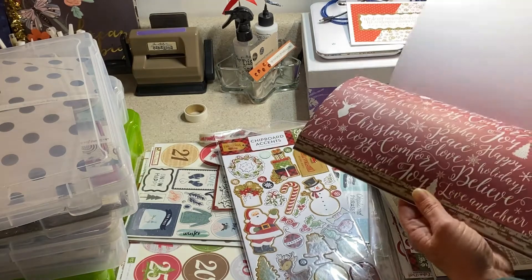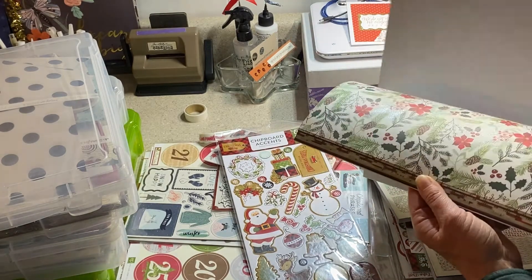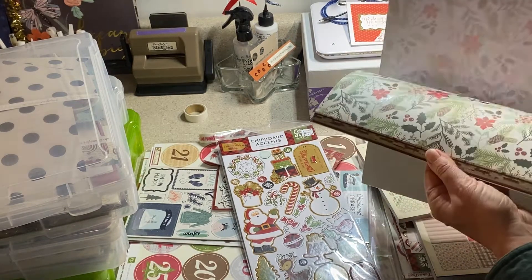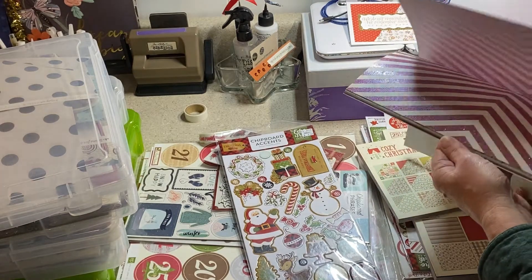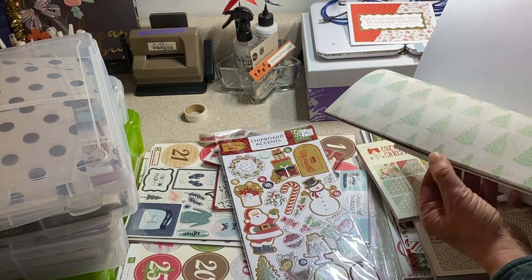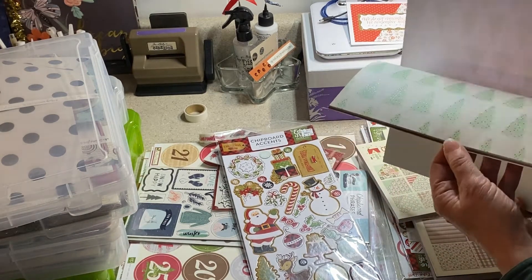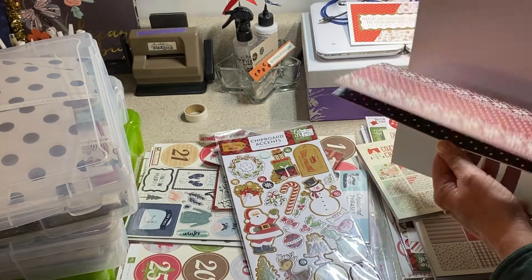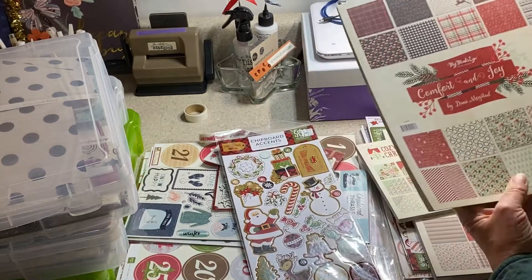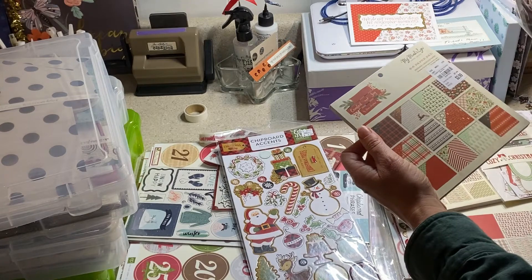That's a cute one. I like the wreaths. I like the fact that it has the embossed glitter. There are some little trees and the trees are decorated - there's dimension on the trees. You can feel the ornaments. So that's one - that is Comfort and Joy by My Mind's Eye, and then we have the six by six and a lot of other stuff too.